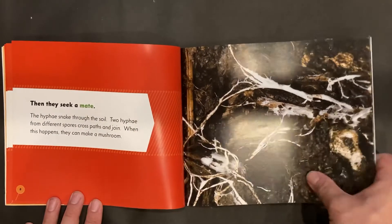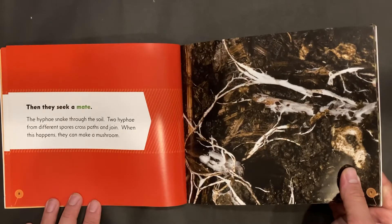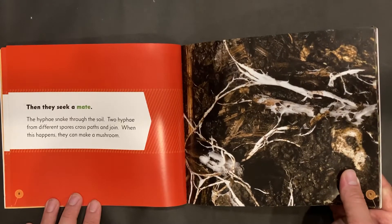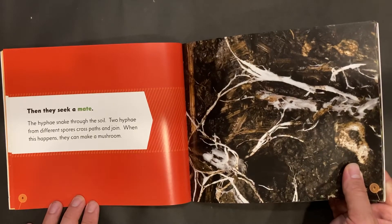Then they seek a mate. The hyphae snake through the soil. Two hyphae from different spores cross paths and join. When this happens, they can make a mushroom.